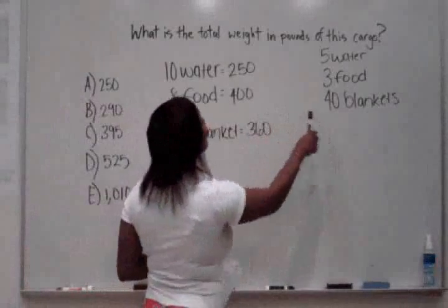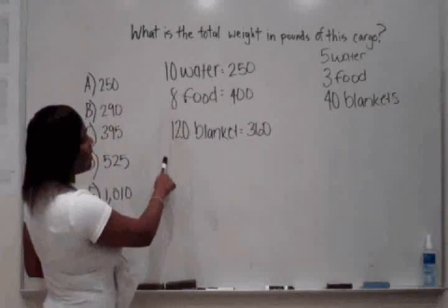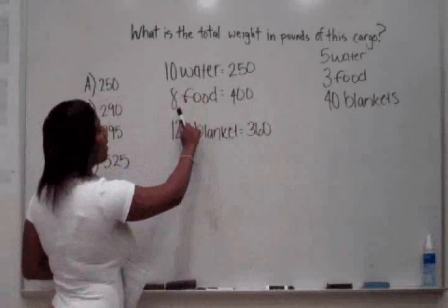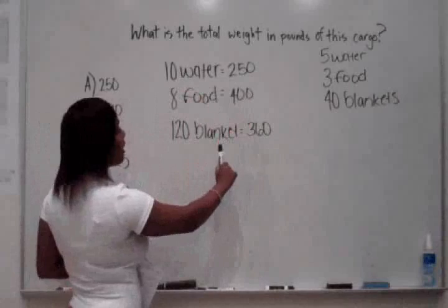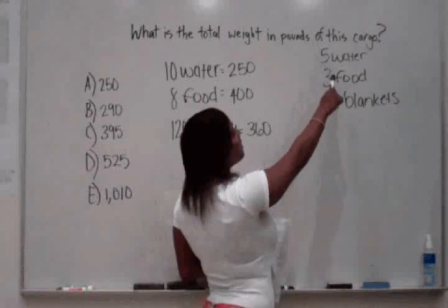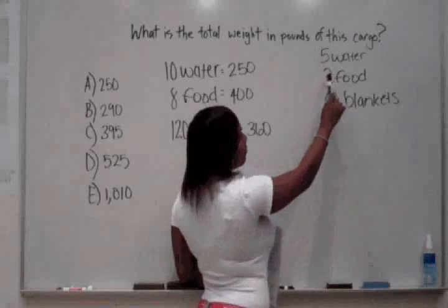First you have to write out the problem, and then this is how many a whole set costs. 10 is 250, 8 is 400, and 120 is 360. So if Leo has to add 5 water,